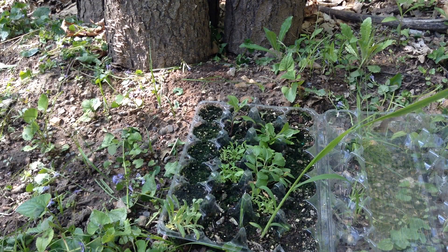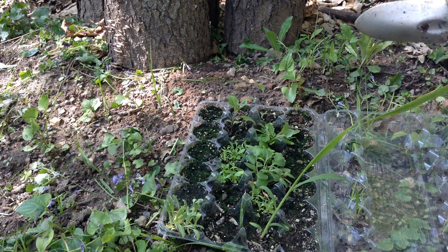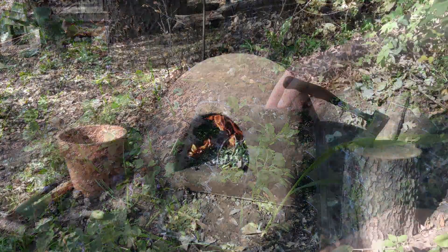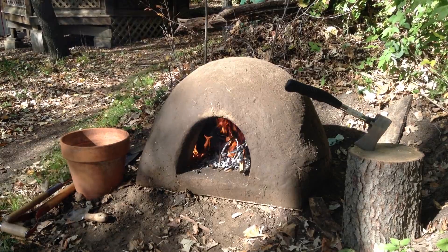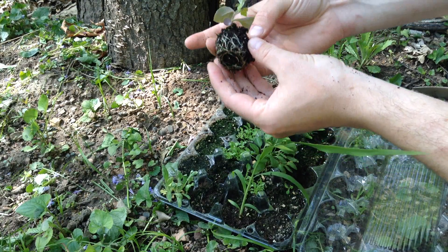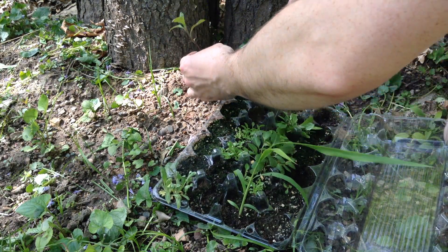I've brought out this tray of wildflowers and we're going to be planting them around here, just in a part of the garden that really doesn't have any growth. This is actually where I set up my earth oven in years past. I've got some algae growth but some of these have really nice roots. I'm just going to pop these in the soil here.